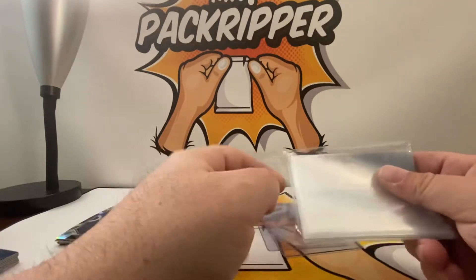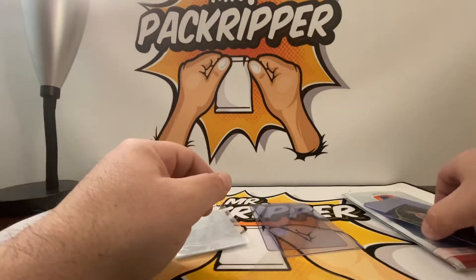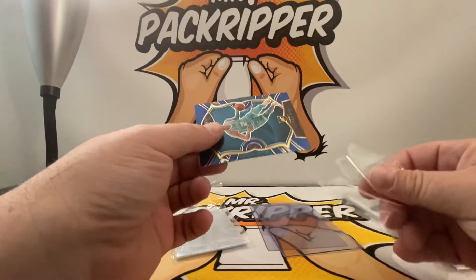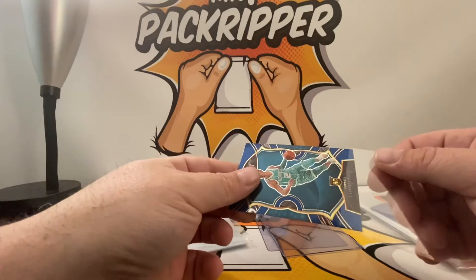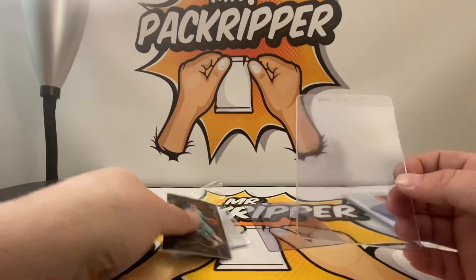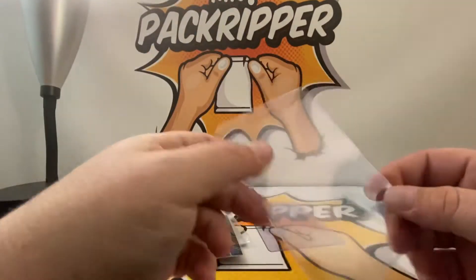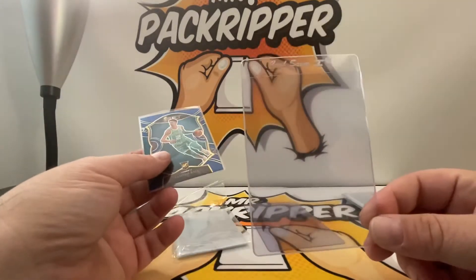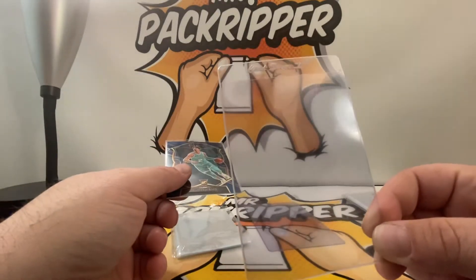Why? Because I have a lot of these and I want to send in the entire stack to PSA and see how many tens come back. I should get some PSA tens. So it's already in the penny sleeve now. I want to put it in this semi-rigid. These are the types of plastics that PSA — or all grading companies for that matter — require you to send your cards in.